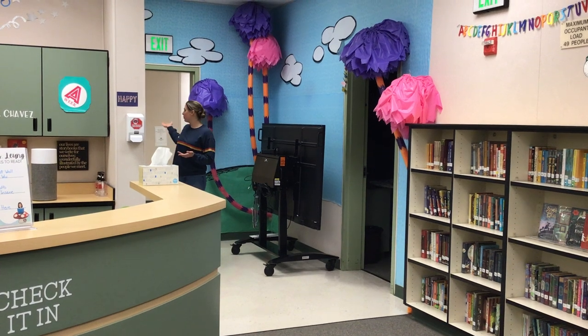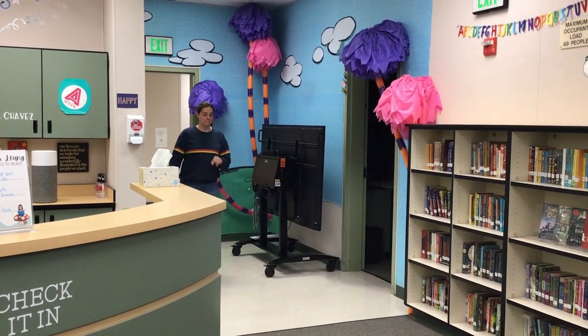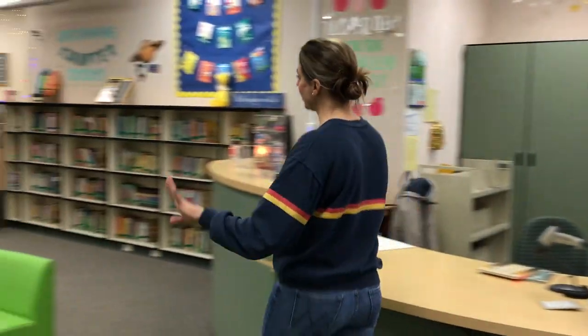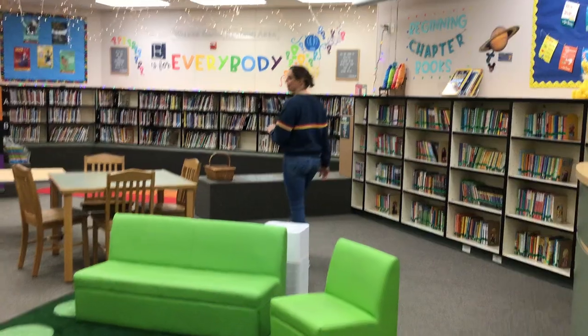So first, when you come into the library, once you walk through that door, you should be quiet. I'm going to walk quietly — I'm just whispering — but I'm gonna walk around the desk, not touching anything else, until I'm at the Rainbow Row.